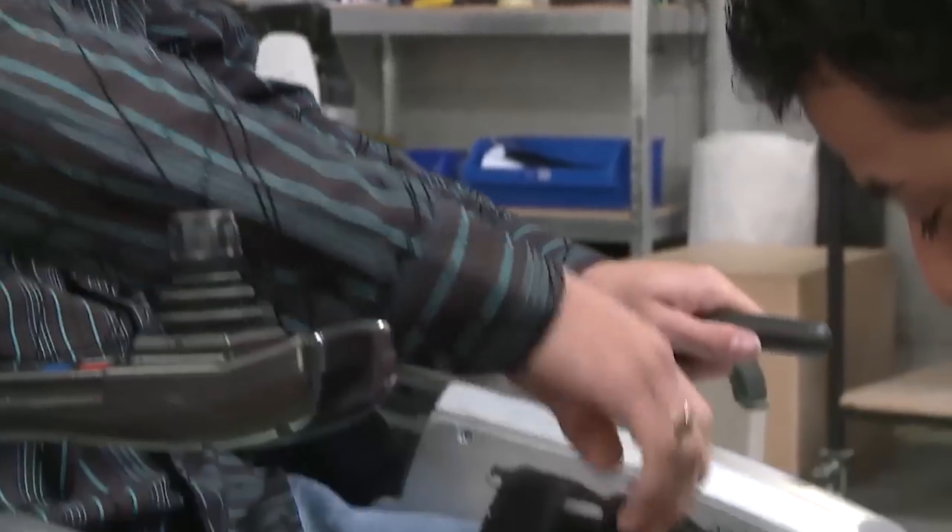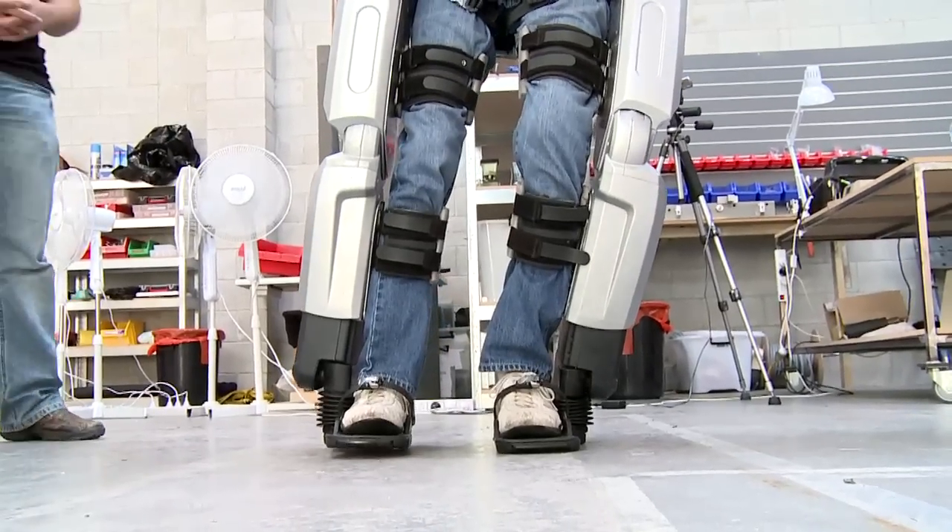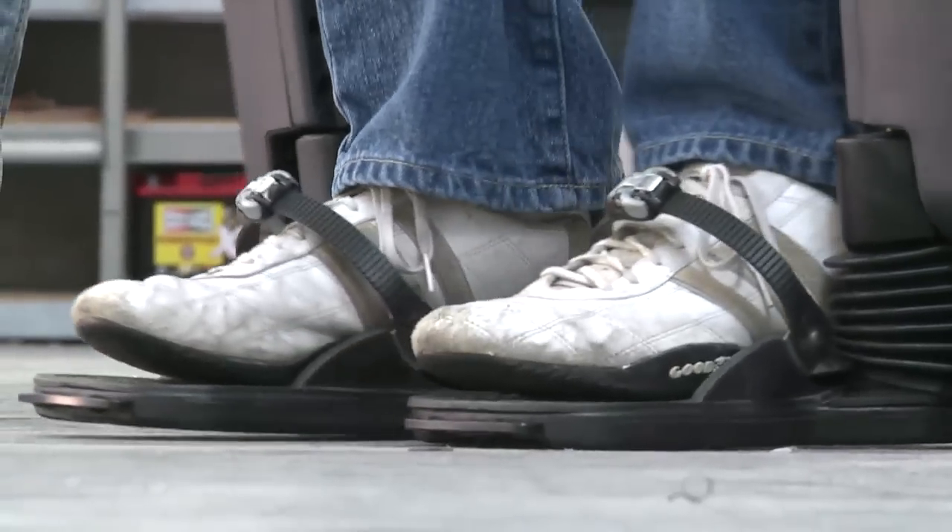Once you understand the movement of the machine — understanding what action is happening in that step first, like knowing to lean to the left before that leg lifts off — once you're used to all that and realize what's actually happening, it's really easy to get used to.